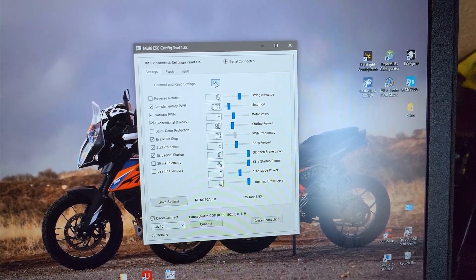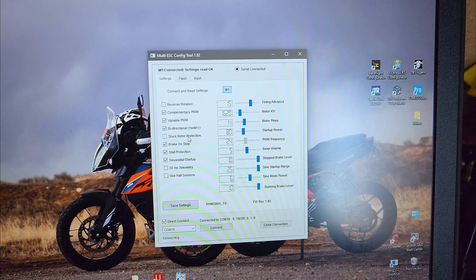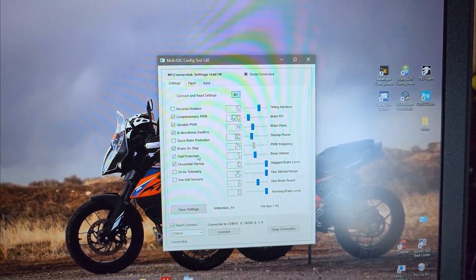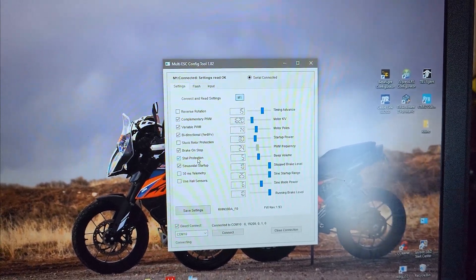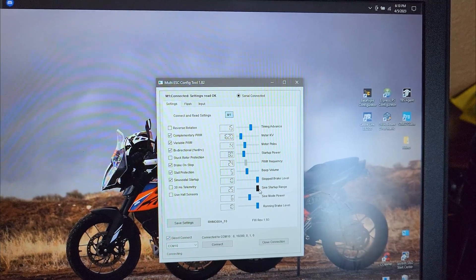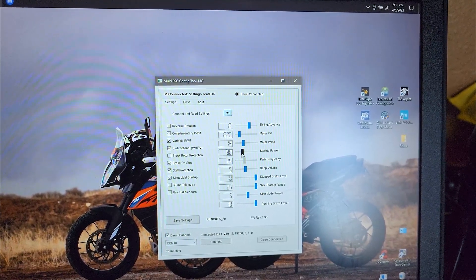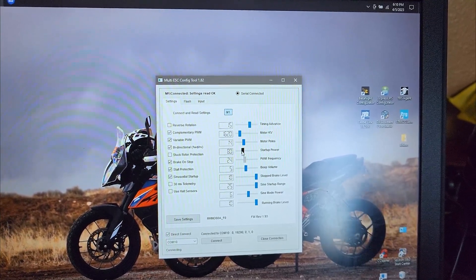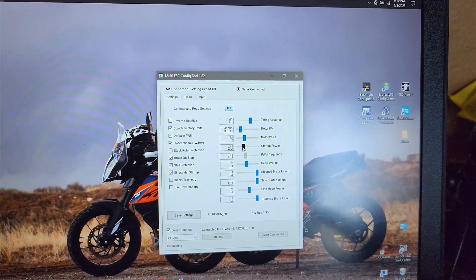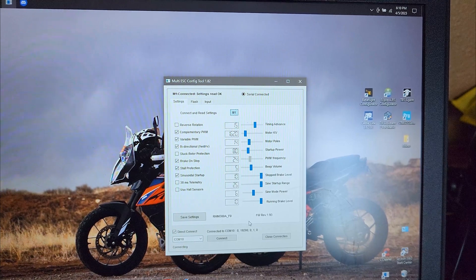When you get these, make sure you disable 'stuck rotor protection' — I don't know why it's enabled by default, but if the ESC senses the motor under heavy load it'll cut power, which you don't want. Turn on 'stall protection' instead — that does the opposite and pushes more current if the rotor is about to stop. Set the sign startup range to 25 for a nice chunk of RPM lock in sign mode. Play with the startup power setting: if you have a smaller motor like a snub nose you'll need higher startup power, but a bigger motor can use less, and lower startup power gives a smoother transition from sign to normal mode.